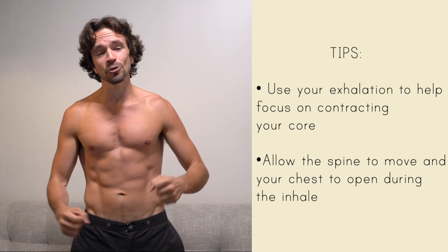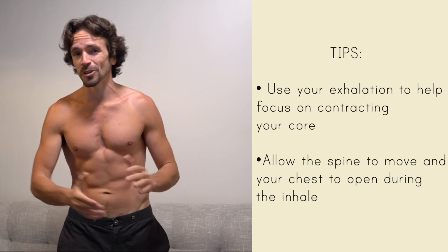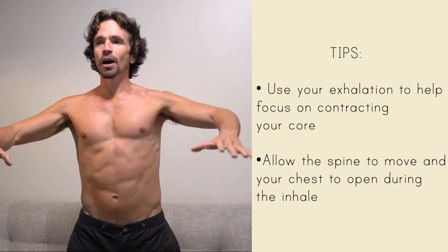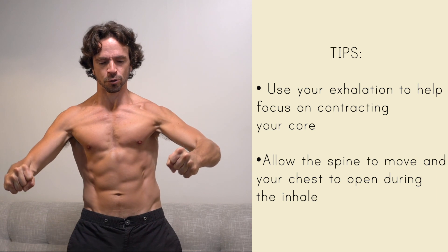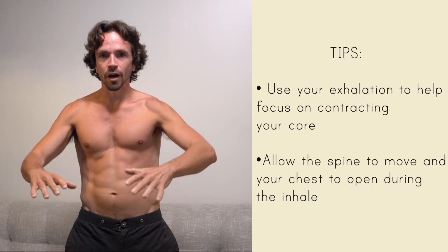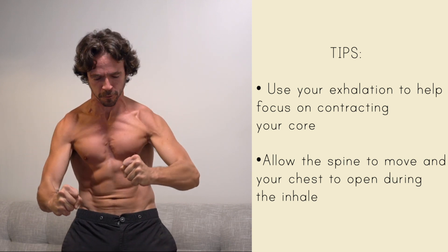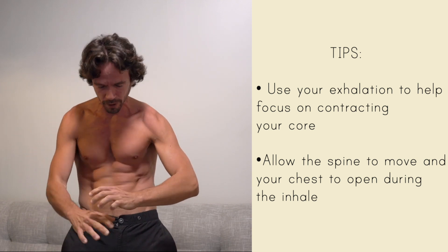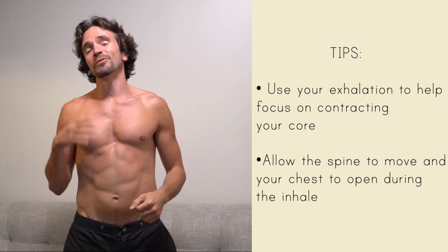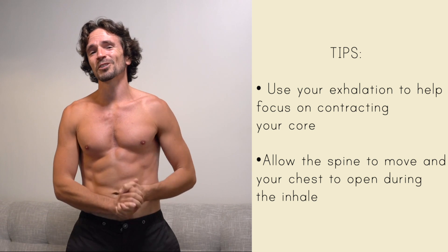Make sure that no matter how hard you squeeze, you try to keep that jaw relaxed and keep breathing the whole time. Do five reps on one side, five on the other — that's one set. Have some fun with this one. Comments and questions below, we'll see you tomorrow.